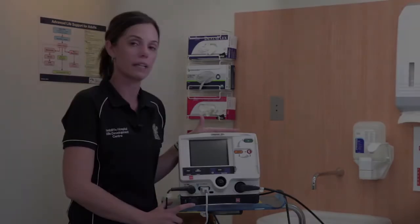Hi, my name is Kelly, your simulation coordinator, and today I'm going to walk you through defibrillation safety and its functions using the LifePak 20E.